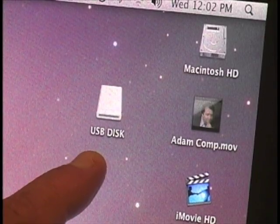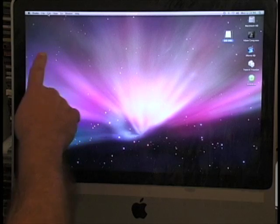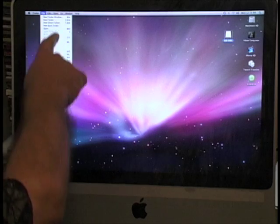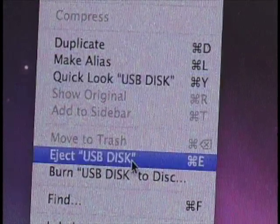Make sure you always click Eject when it comes time to pull it out. I'm going to click on the disk, then come up to the Finder in the upper left-hand corner, go down to where it says Eject USB Disk, click on it, and the disk will disappear from the screen.